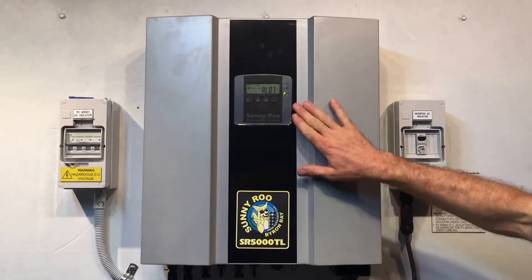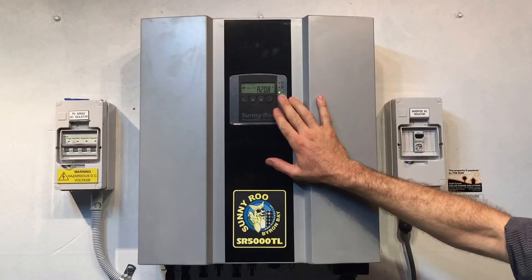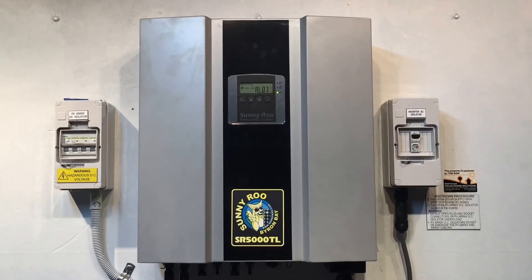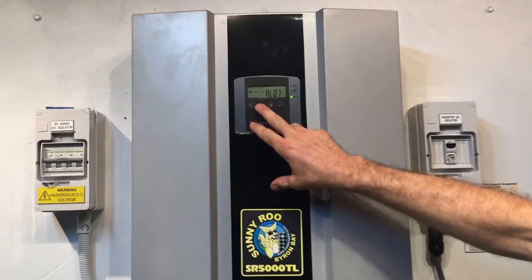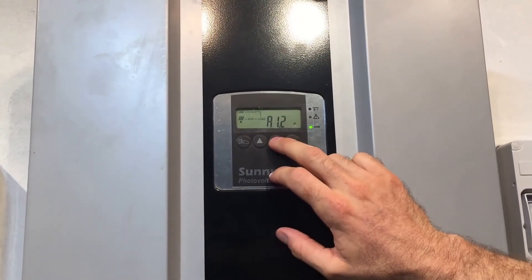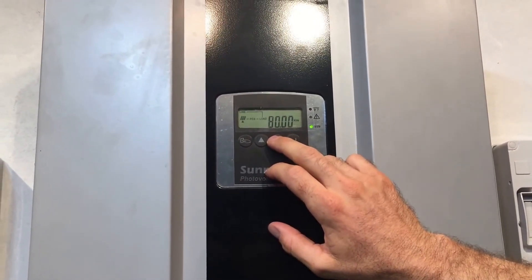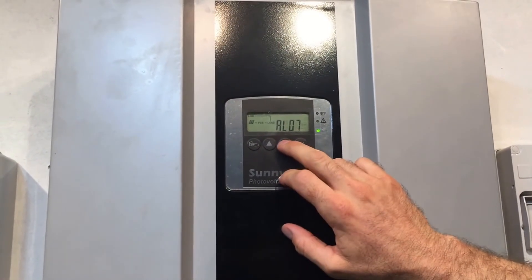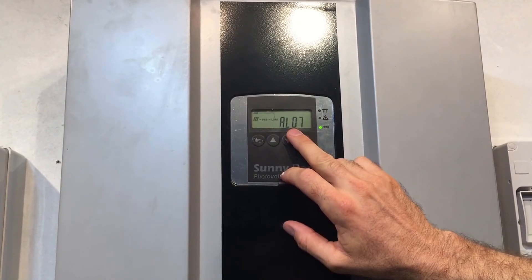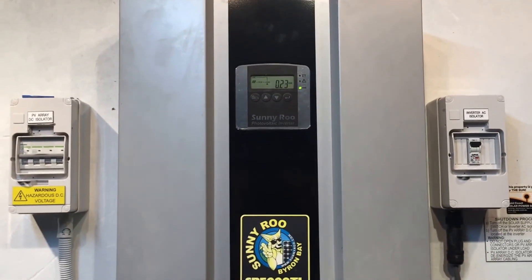If you have a look at the screen it does have the green light on constant, which tells us the inverter is working correctly and still actually producing power — but that's out of input A; it's not doing anything out of input B. These Sunnyroo inverters have an A and B reading on the display. We can see input A is 1.3 amps at the moment, and B input is zero kilowatts — doing nothing at all. There we go, 0.23 kilowatts on input A, so input A is definitely working but input B is doing nothing, which is what we expect.